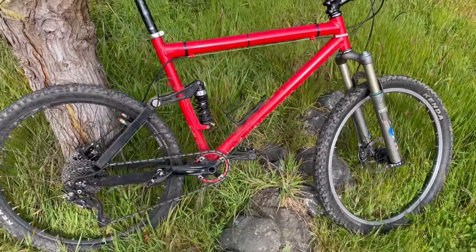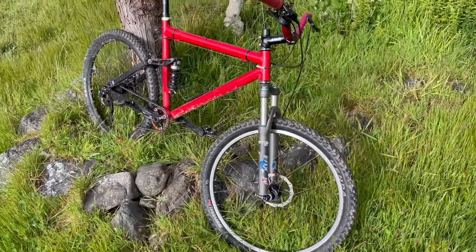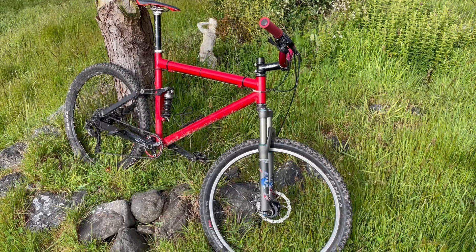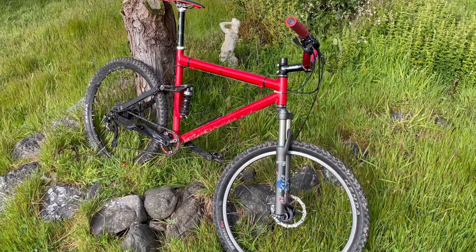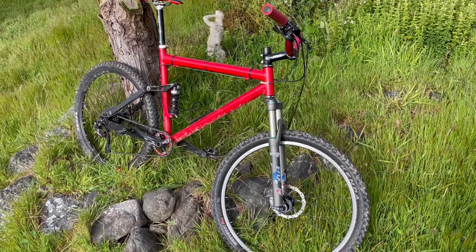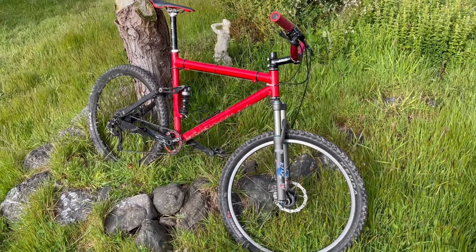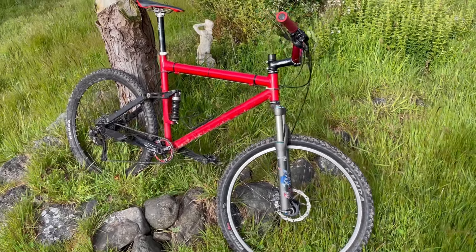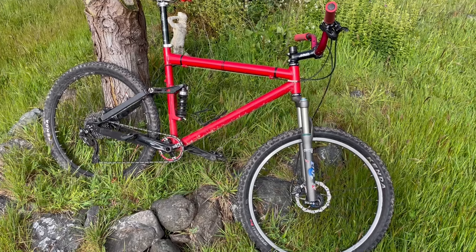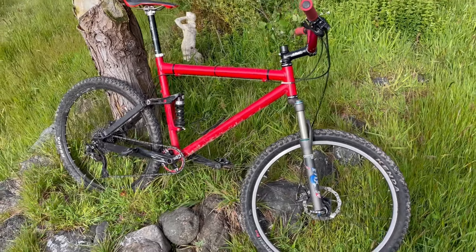I collect bikes that have relevance to the history of the sport — not in racing, but the development of the sport where they changed riders' perceptions, where bikes were so good that it forced people to reconsider what mountain biking was all about. And this was one of those. These were hideously expensive in the 90s, like $2,500 for a frame. We never had one, but it was considered a long-travel bike that pedaled really efficiently. And it is.